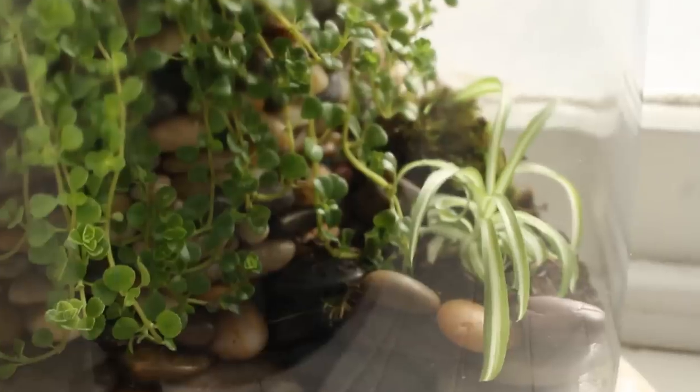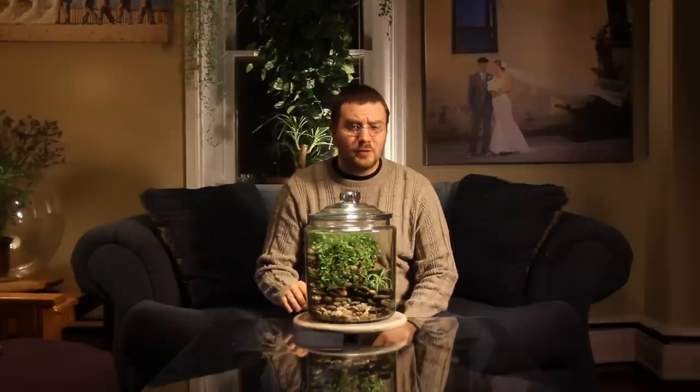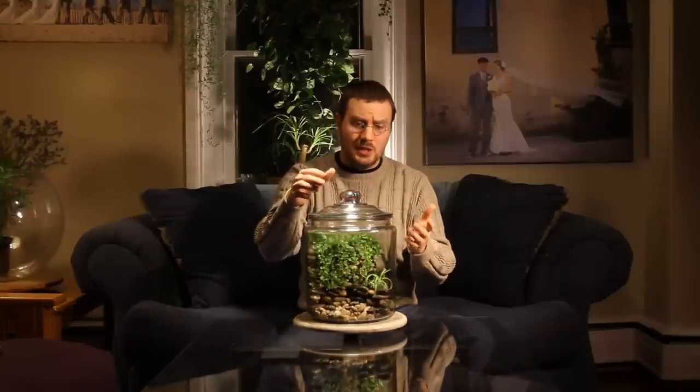I've kept this terrarium very simple for the time being. You're probably thinking, how do I care for a terrarium of this magnitude? Well, it's not as hard as you think. The most important factor when dealing with a terrarium like this is actually the fact that it has a lid.